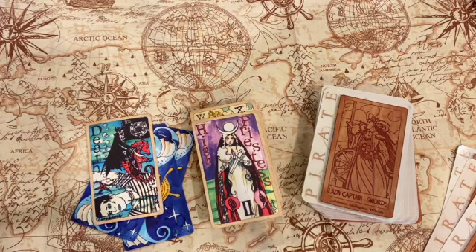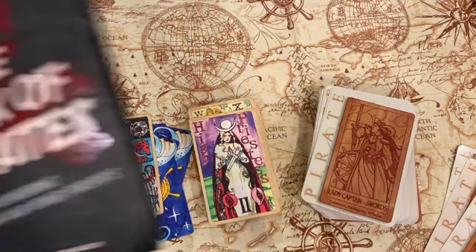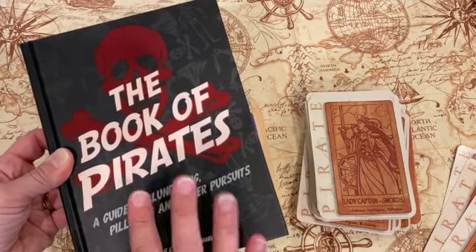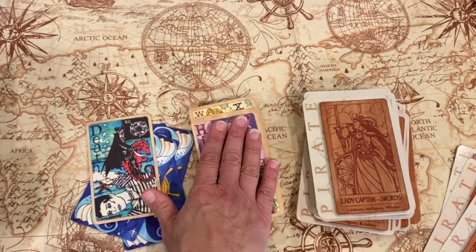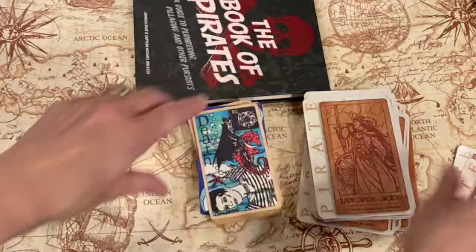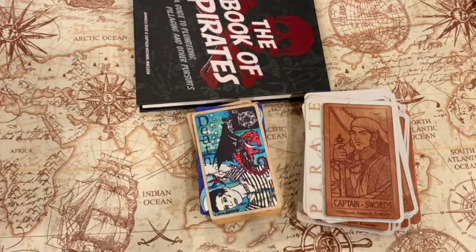Just a super quick video today — I wanted to pop on and show you my Pirate deck, what I'm gonna pair it with, and the future journal I'm gonna use for the Pirates readings. When I get this journal finished, I'll use it to record my readings for the Pirates deck, and if I do any readings with the Dame Darcy that'll be in there too. If I do end up altering this deck, I'll come back on and do a video showing you the before and after.